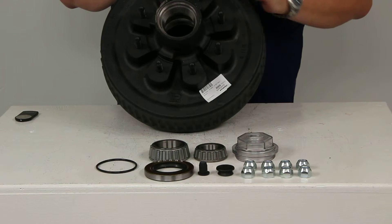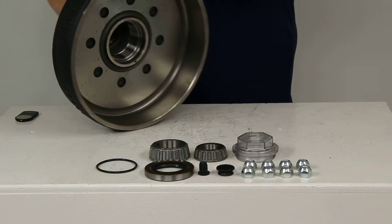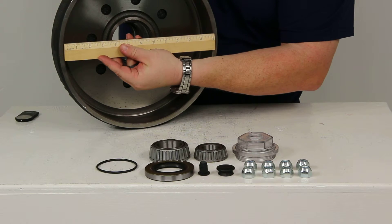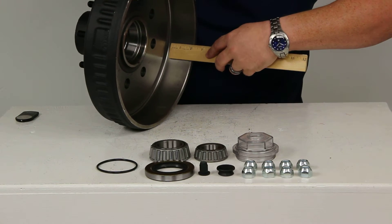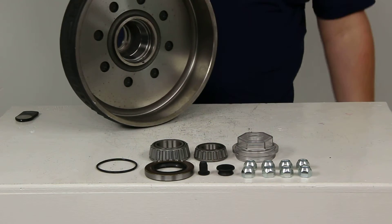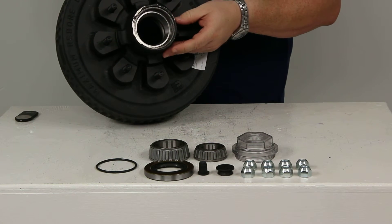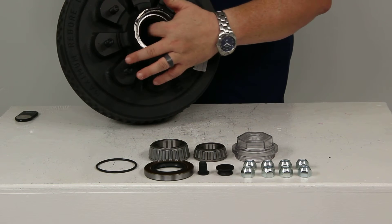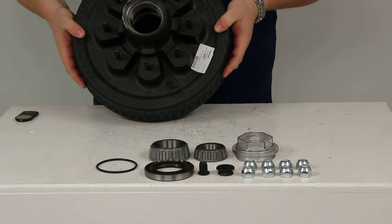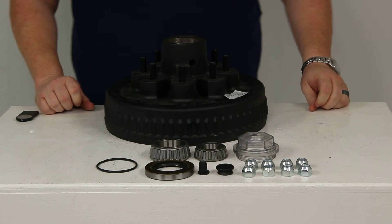The stud diameter is half an inch. The drum dimensions are 12 inches in diameter by 2 inches wide. It's a 10-36 seal with a 2 1/4 inch diameter. The capacity for this item is 3,500 pounds.